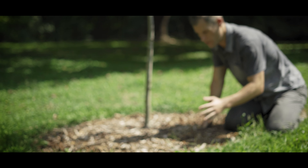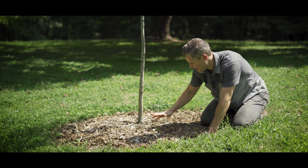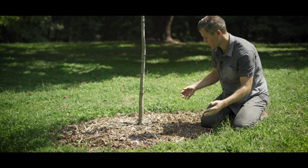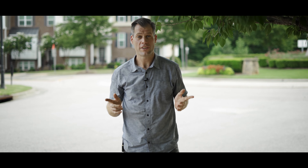Another amazing benefit of wood chips is that they form this protective barrier around the tree. This barrier holds water in place, it keeps soil from eroding, and it keeps weeds from growing. Wood chips are the perfect addition for any tree.